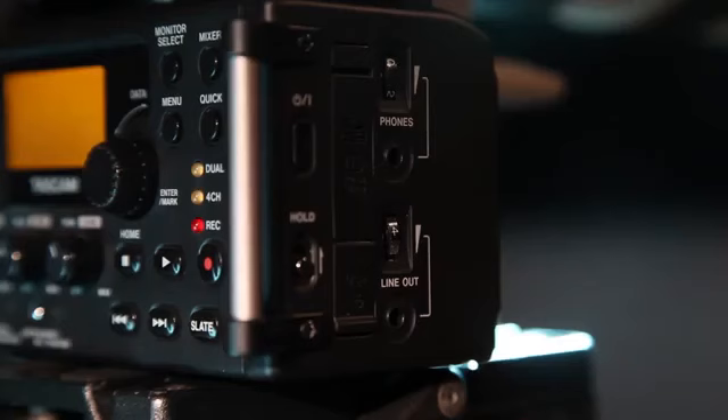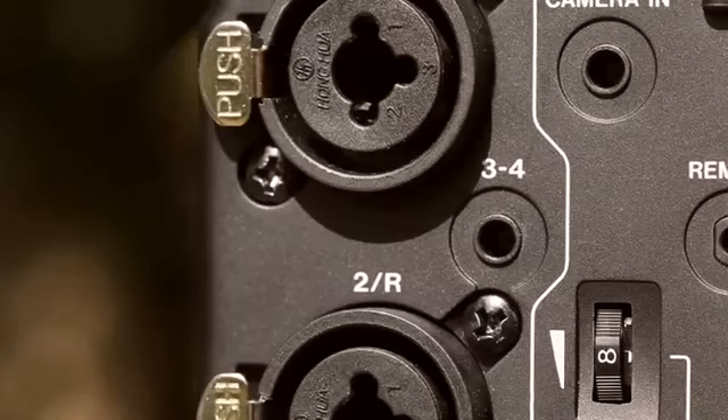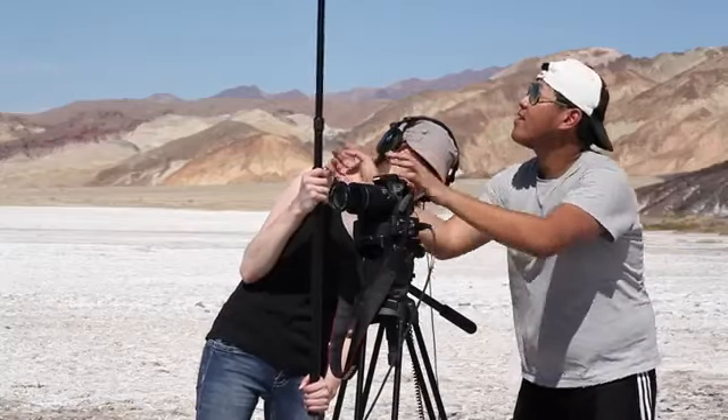Individual headphone and line outputs allow an additional feed on set. A second pair of inputs captures wireless receivers or other sources in 4-track recording mode.